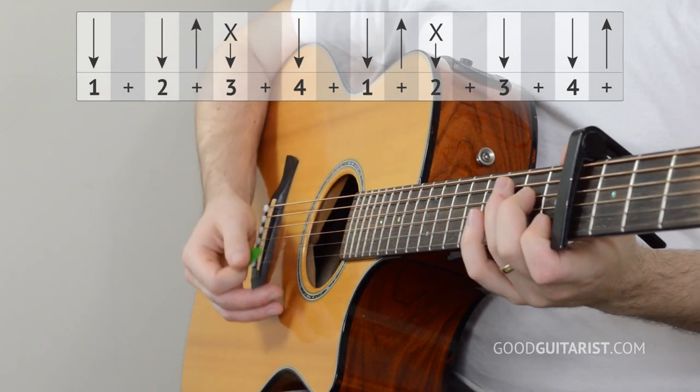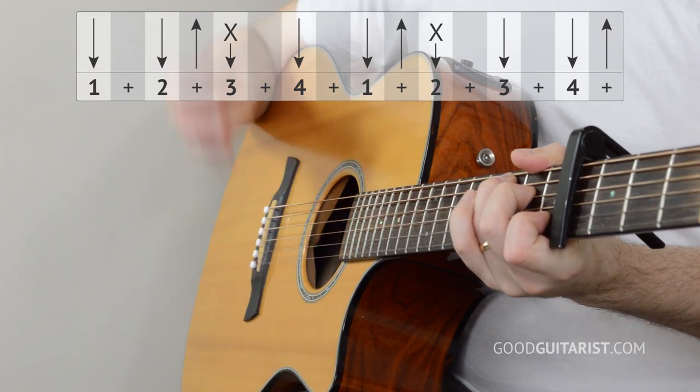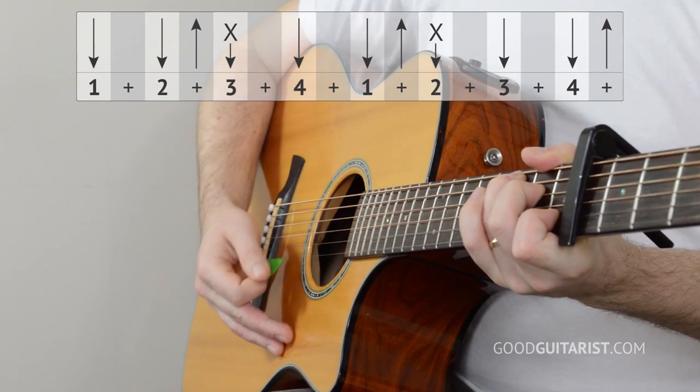Let's take a close look: three and four and — down, down, up, mute, down, down, up, mute, down, down, up. That's it! Remember it as the same thing three times. Try to get it once, then two times in a row, then four times in a row. Do it on a single chord first — don't worry about chord switching; we want to take out those other variables.